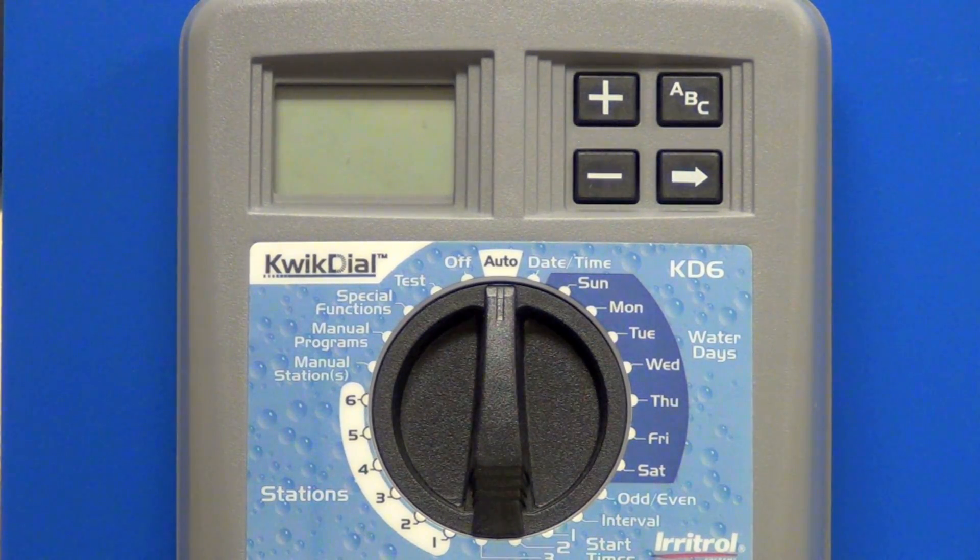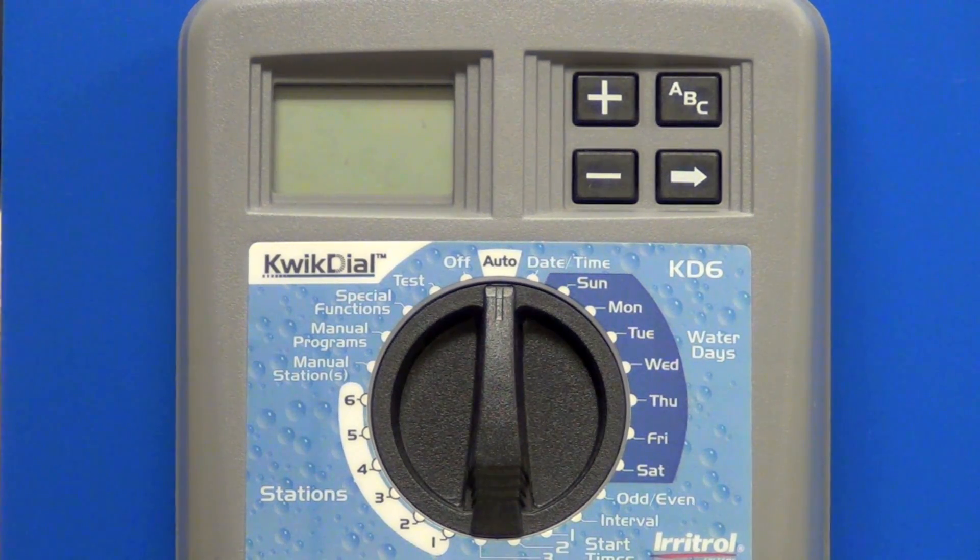This presentation is on how to program the Quick Dial Urutrol Controller. The Quick Dial is available in 4, 6, 9, or 12 station configurations.